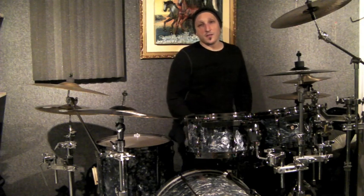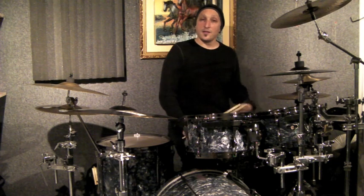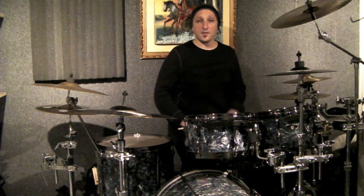The foundation of the exercise is a pattern that I play with my feet. It's a polyrhythmic pattern — basically three against four. With the hi-hat, I'm playing three beats; the bass drum, I'm playing four. It sounds a little something like this.